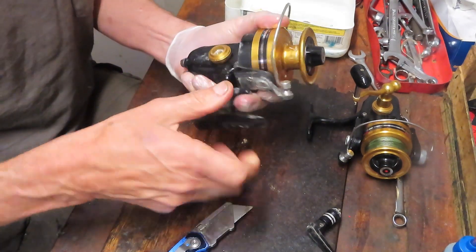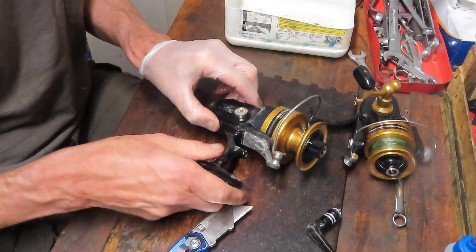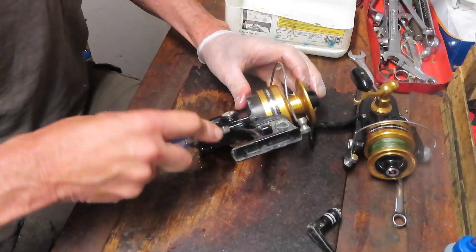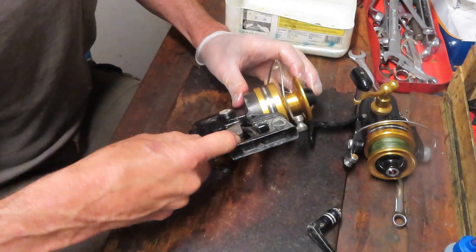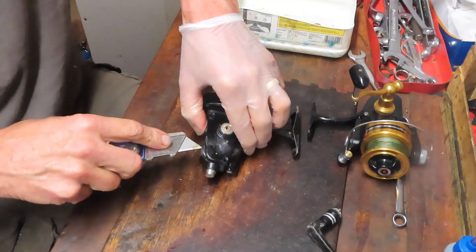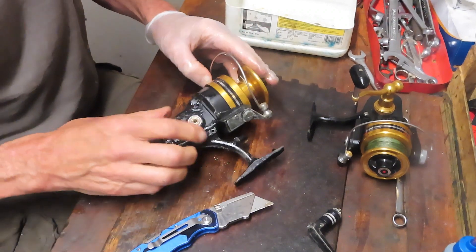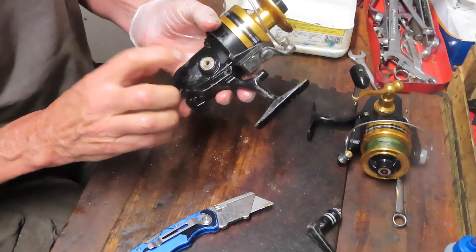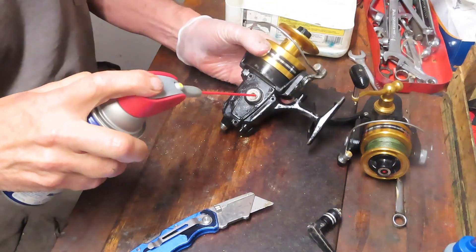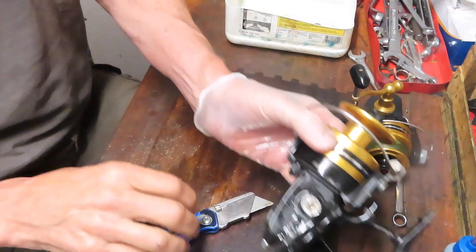This one is really stuck hard, which is no surprise. I'm using a utility knife as a wedge to move the side plate out without scarring anything. I'm feeling stuck bearings right now. If you can't get a side plate off, you've got a stuck bearing issue. You can't get at it from either side. What you want to do in this case is just spray it down and come back to it, because that bearing is kind of welded into the case.